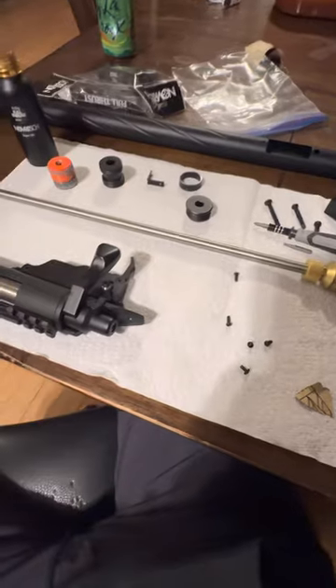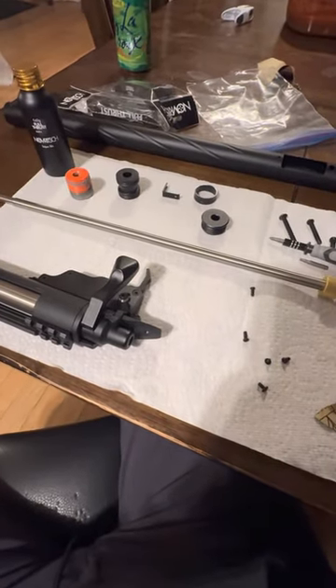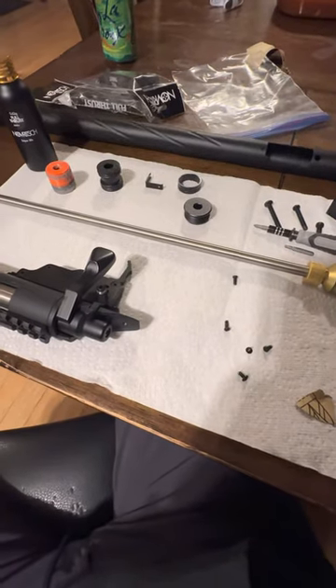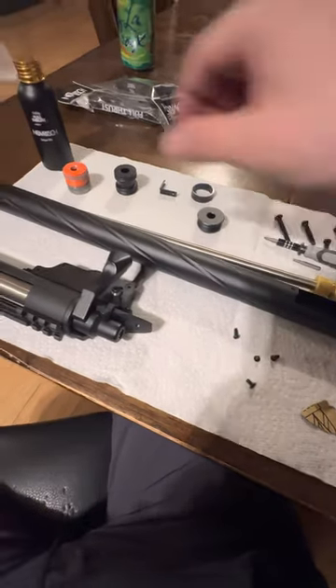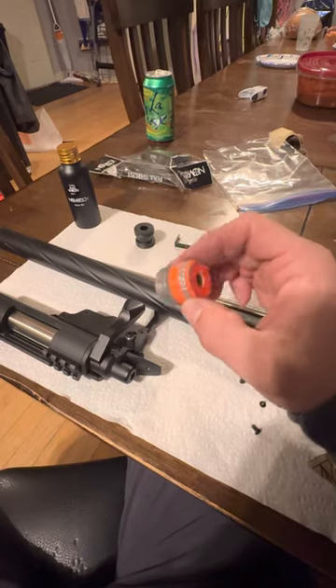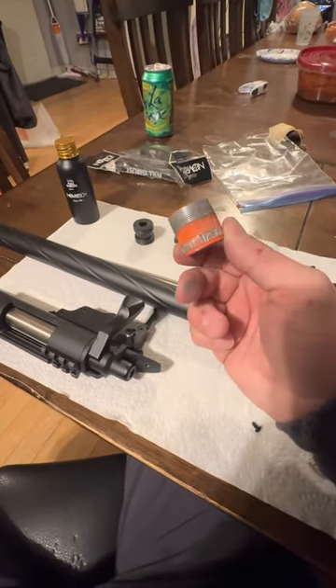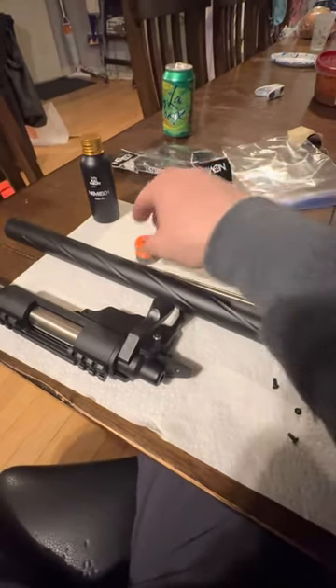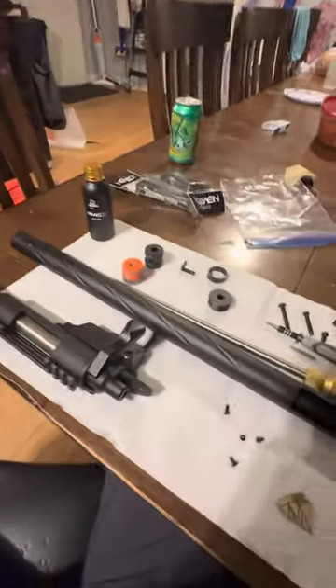SSG-10A1 Full Thrust System install. Just want to give you a quick pro tip: just go ahead and buy a whole new barrel system that doesn't have this orange tip in it. If you go to try to remove this, there's a good chance that you will completely strip the threads and need a new one anyway.